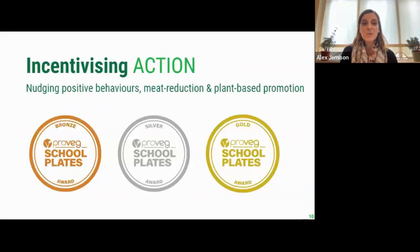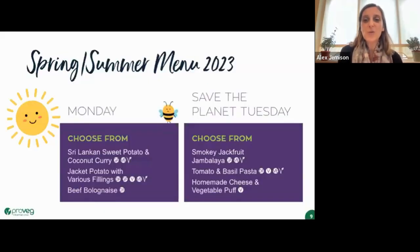Here's an example of a gold award-winning menu. The dishes are made to sound attractive and delicious — Sri Lankan sweet potato and coconut curry, smoky jackfruit jambalaya — and both plant-based dishes are at the top of the menu, making them more likely to be chosen. This menu had 'Save the Planet Tuesday' instead of a meat-free day, which makes a difference in getting your community behind the whole idea.